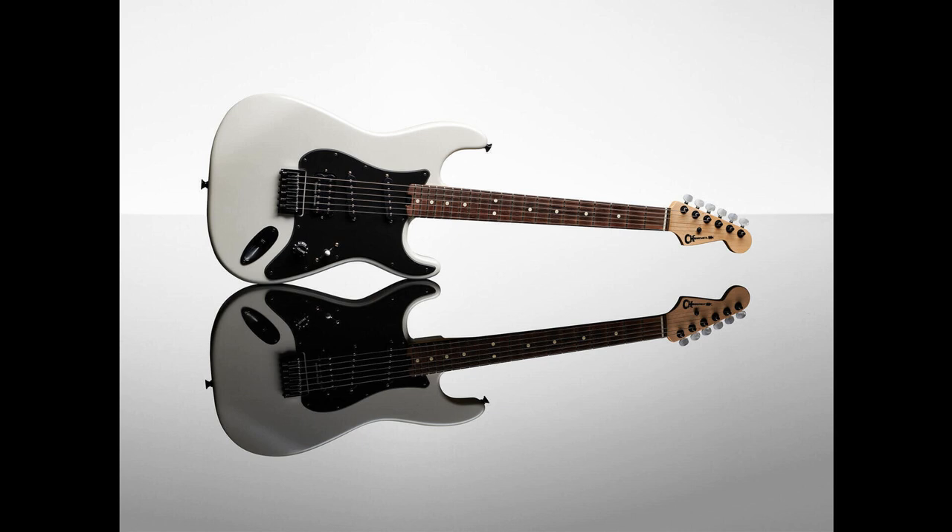Charvel launches new Jake E. Lee Signature Model and ProMod DK24S. Welcome to Music Gears, where we bring you the latest info on new music instruments, software, and other gear from around the world. Charvel has introduced three new models of its 2022 lineup, including a new Signature Model for Jake E. Lee and two new ProMod DK24 models.